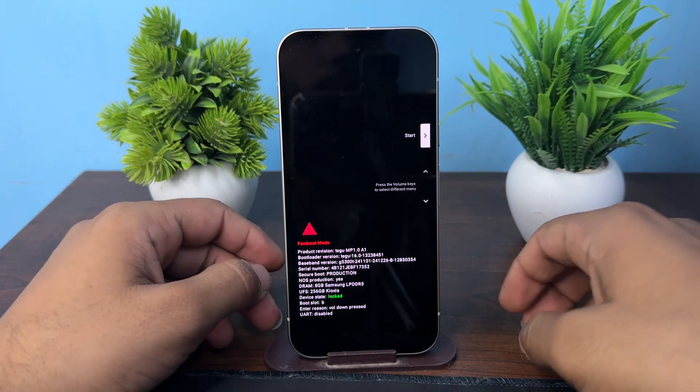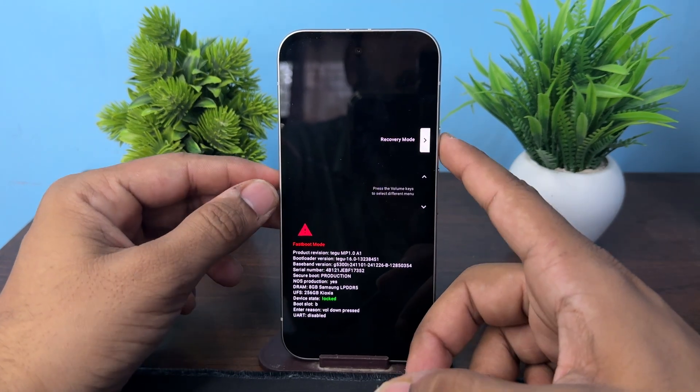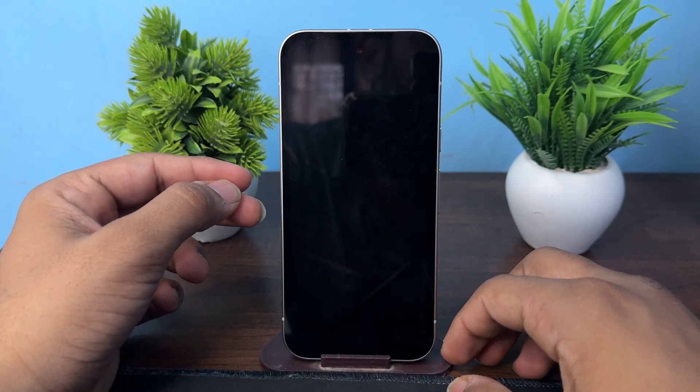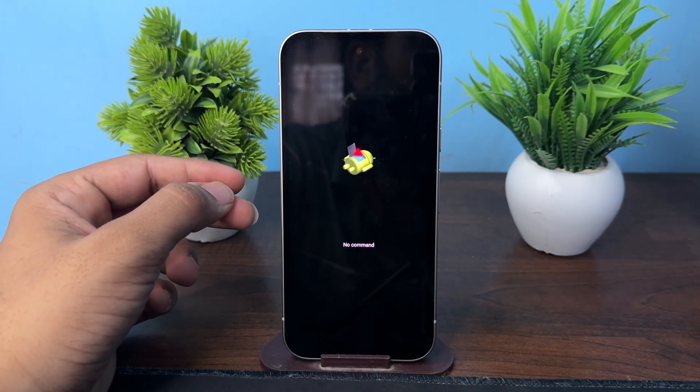Use the volume buttons as navigation to scroll and select Recovery Mode, then press the side button to enter. After that, it will open the no command window for you.